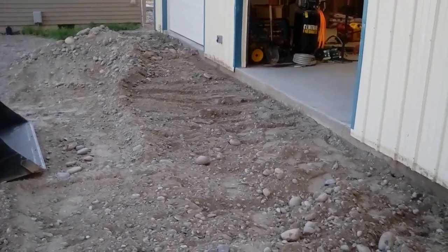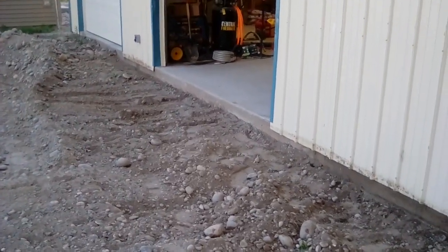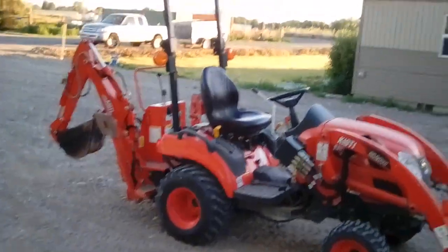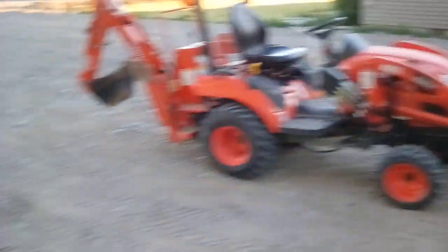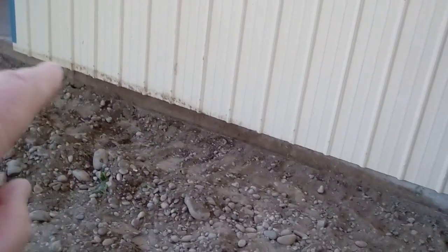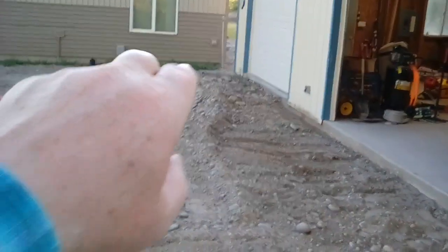What I'm doing here is getting ready for concrete contractors to come in in six days. They're gonna pour concrete from the front of the shop out 34 feet, which takes it over to that walkway from the front of the house. With the backhoe I'm digging away from the shop — I don't want them digging around it because the dirt was up above the metal and I don't want these guys coming in and damaging anything.